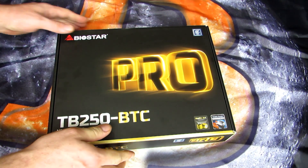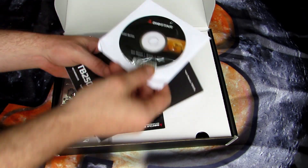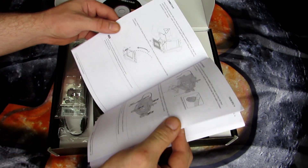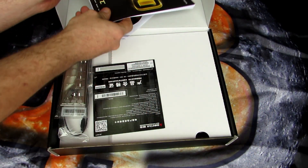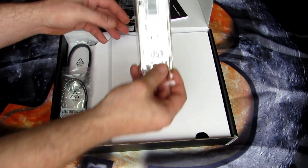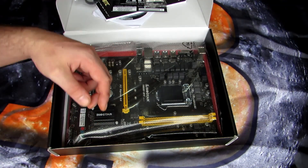I'll go ahead and open the box now. Inside the box we see a User Manual and a Driver Utility DVD, some sort of warranty card, product certification, the input-output back panel, two SATA 3 cables, four hard disk or SSD brackets which I'm not going to be using, and underneath the cardboard is the motherboard.